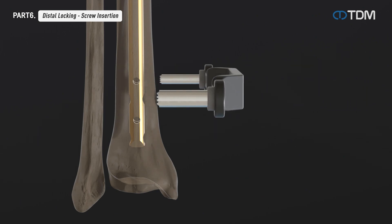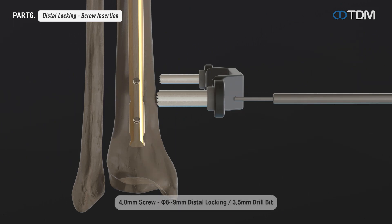The distal screw tightening is carried out using a freehand technique. Using a freehand drill guide, drill into the center of the screw hole. Check the depth with the depth gauge and insert the locking screw.